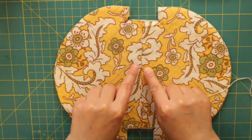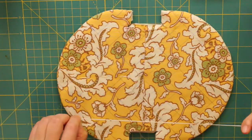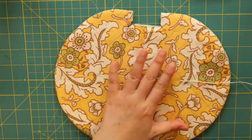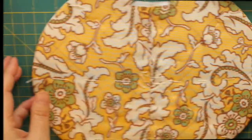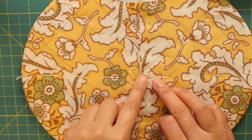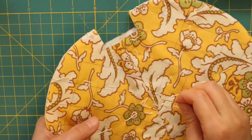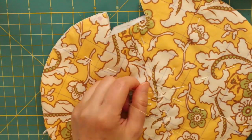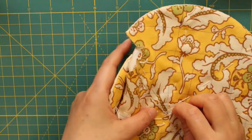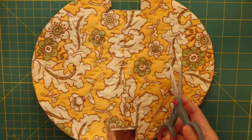We practiced in my second video how to baste and quilt. I am going to baste lovely outward from the center. I will start quilting with a running stitch outward from the center. I finished the quilting nicely and removed the basting part.